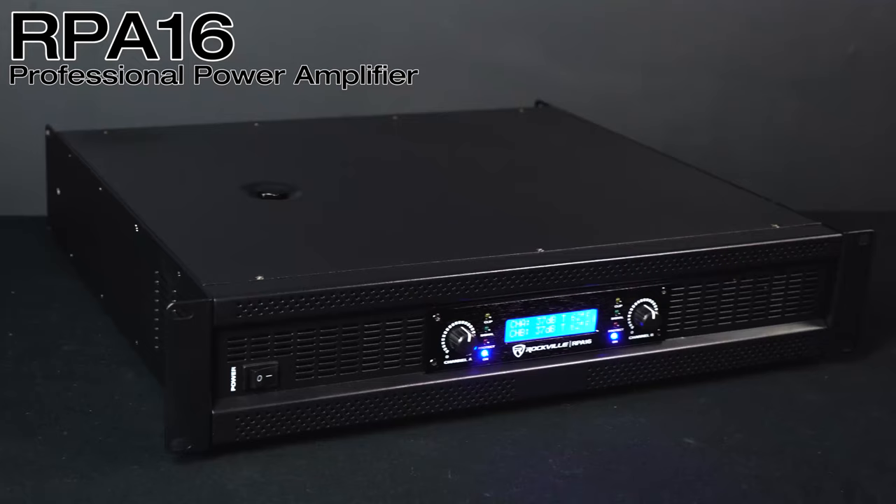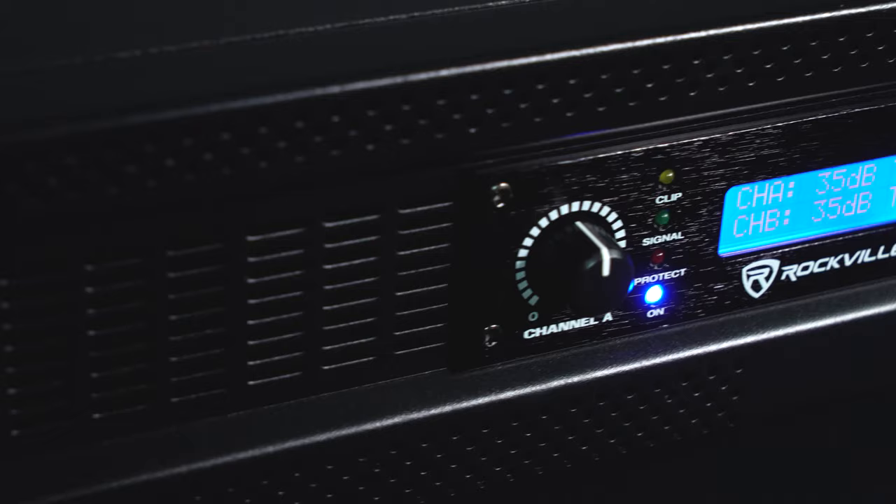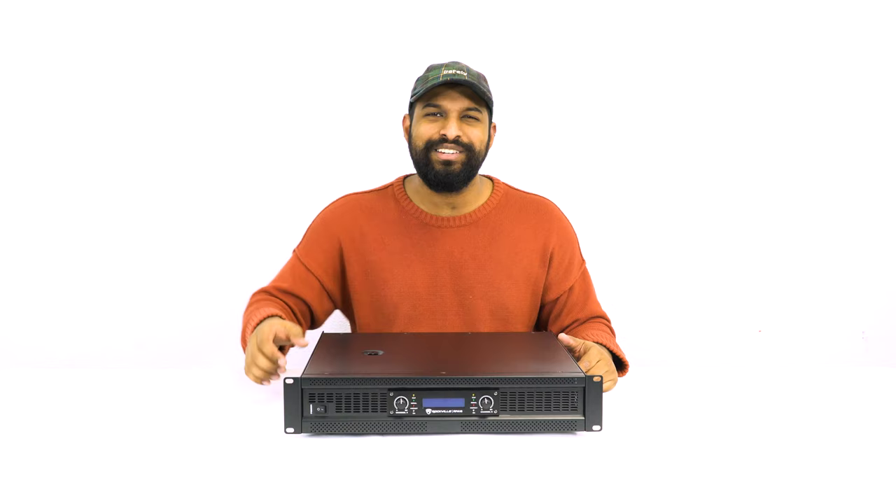What's up guys, Mike from Rockville. Today we are looking at the RPA 16, which is a professional power amplifier. This thing is an absolute beast, but before I get into anything, let me show you what this can do.